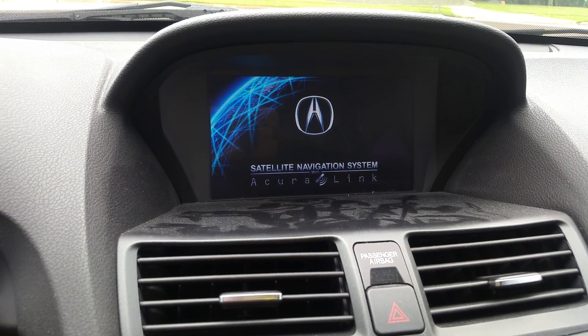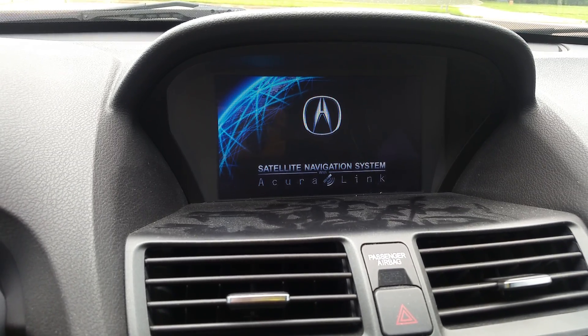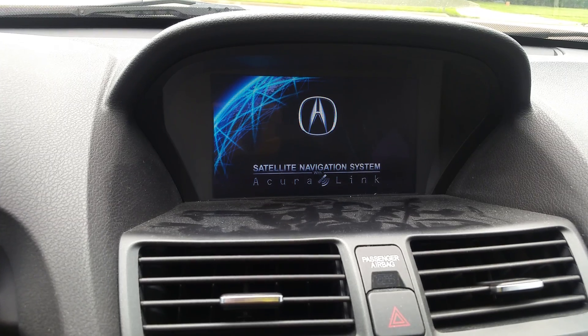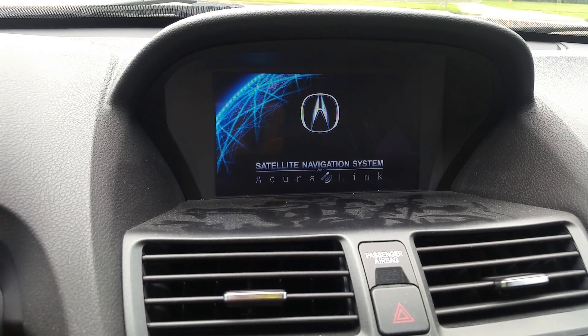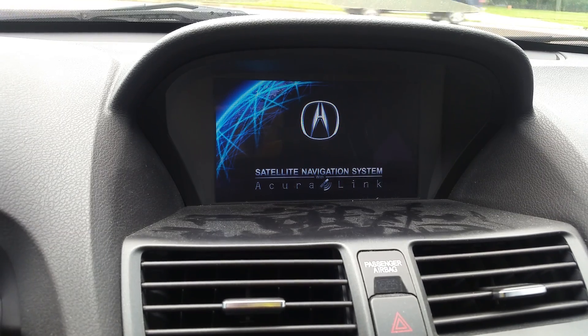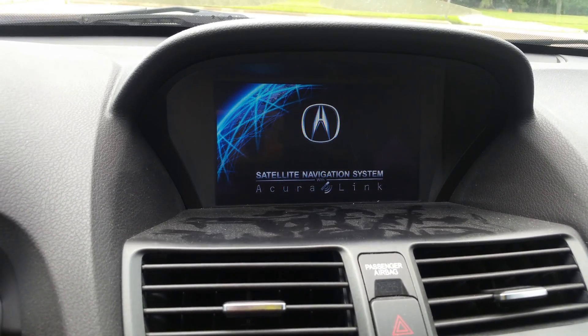It will also tell you that there's no data on the hard drive. That's how you clear your hard drive on any Acura or Honda vehicle. This was George with Melnix Automotive — please subscribe to my channel. I'll be posting very cool videos daily. Thanks for watching.